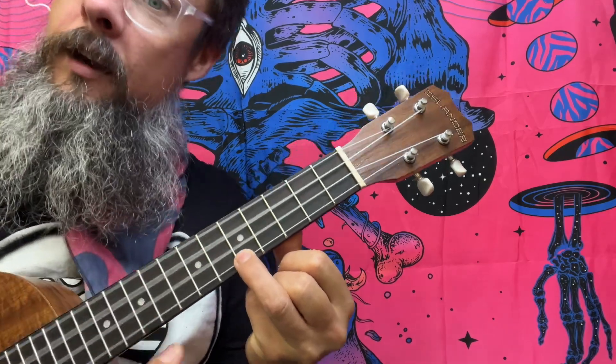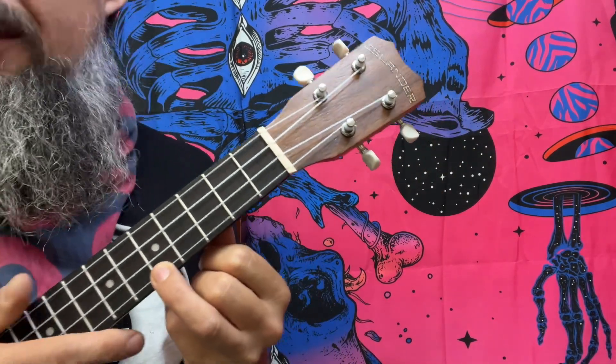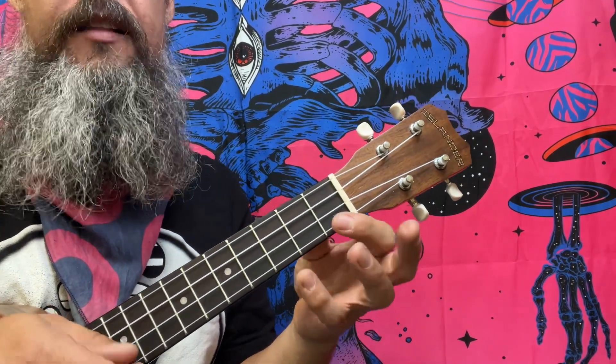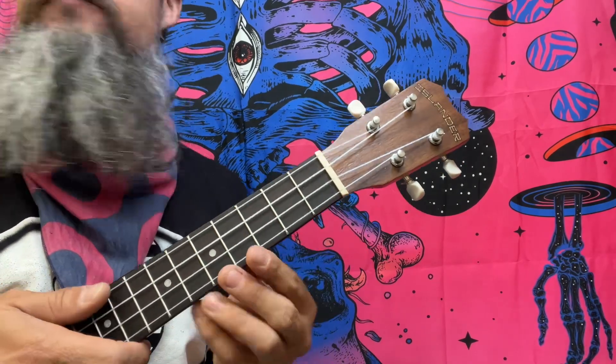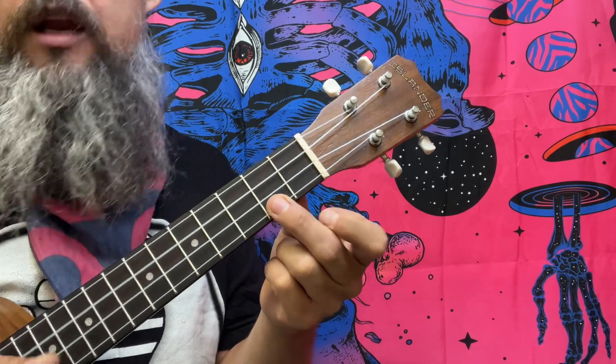A G is a C9 — more importantly, it's a C add9 because we're not using the flat seven. Having the flat seven and the nine together would be called a C9. The second chord we're going to play is a C major7, which is outside the pocket, utilizing the B note — the major seventh — over the top of a triad.